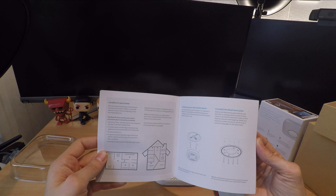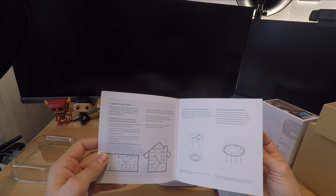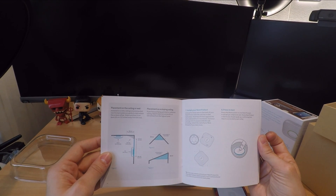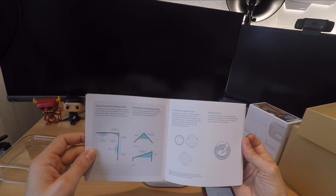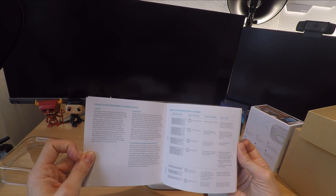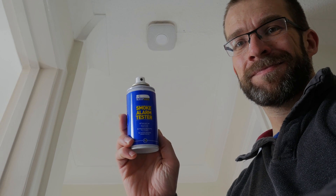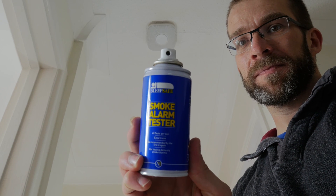The system is also clever enough that it detects when smoke has dissipated. If it detects a small amount of smoke initially, it will give you a pre-warning — it'll say 'warning, smoke has been detected' and tell you where. If you've got multiple alarms it'll tell you whereabouts. Then it goes to a full-blown alarm. If the alarm is going off and the smoke dissipates, it will cancel itself. You can also silence the alarm from your phone, or by pressing the button.